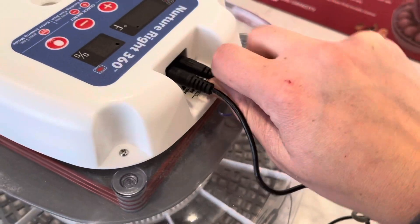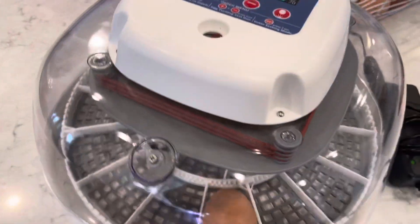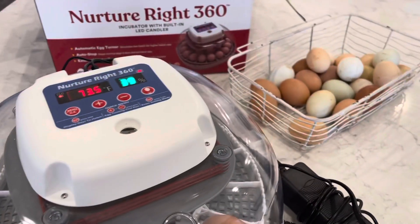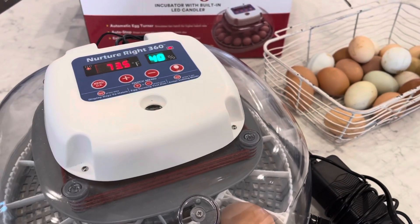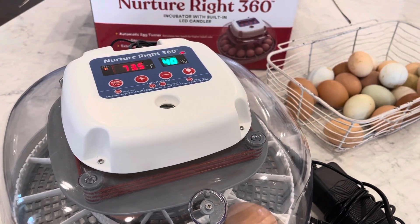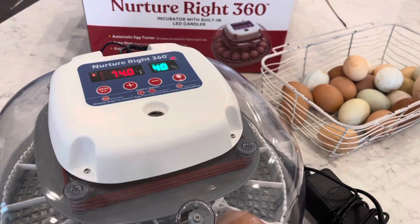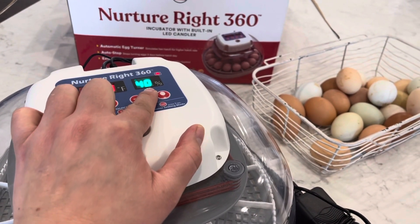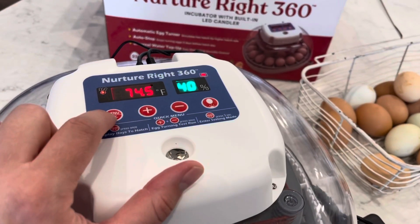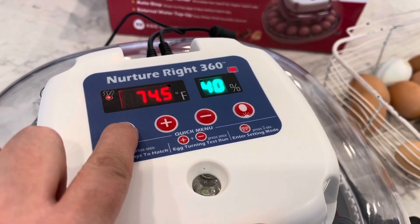Attach the power cord to your outlet — it's going to make some fun noises. I haven't turned this on in a couple of days so it will need some time to stabilize. You're going to want it to read about 99.5°F, and then between 45 and 55 percent for your humidity. To set your Nurture Right 360, hit your menu and hold it down.